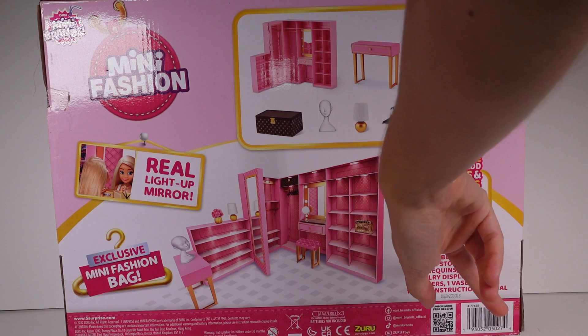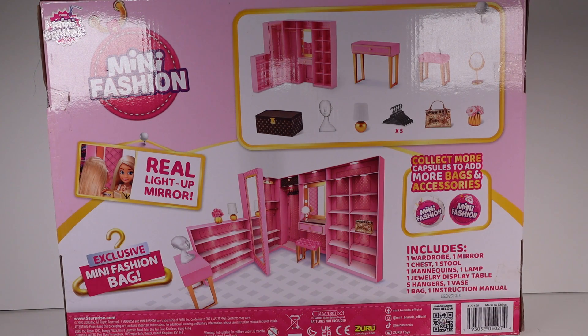It actually does tell us down here. Includes one wardrobe, mirror, chest, stool, mannequin, lamp, jewelry display table, hanger, vase, bag, and instruction manual. And then it says collect more capsules to add more bags and accessories. So I'm going to go ahead and get this out of the box and then we'll take a closer look at the whole set.